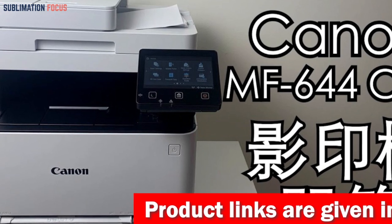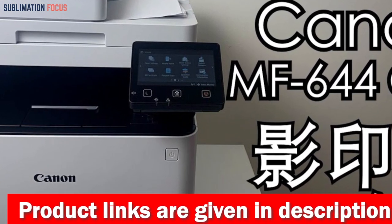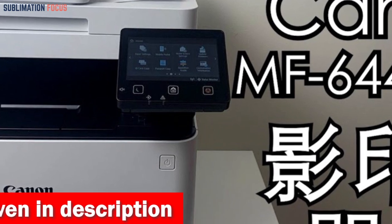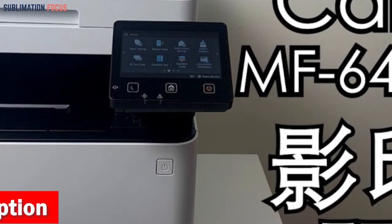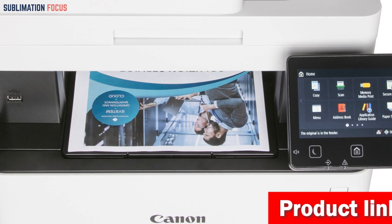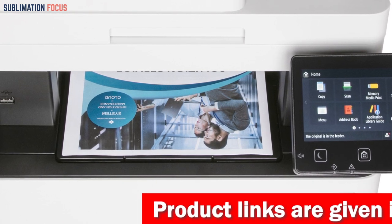The Canon Image Class MF644CDW is specifically designed to cater to the needs of small and medium-sized businesses, providing an impressive array of printing, scanning, copying, and faxing capabilities. With a remarkable first printout time of just 10.3 seconds and a print speed of 22 ppm for 8.5x11 inch paper and 17.9 ppm for 8.5x14 paper, this printer is the perfect choice for creative individuals who value both speed and exceptional print quality.